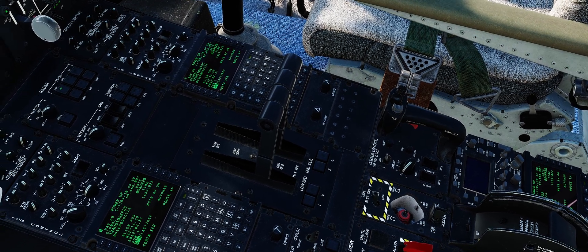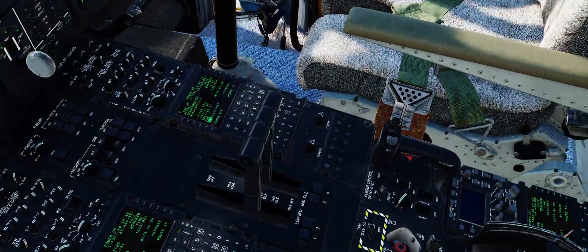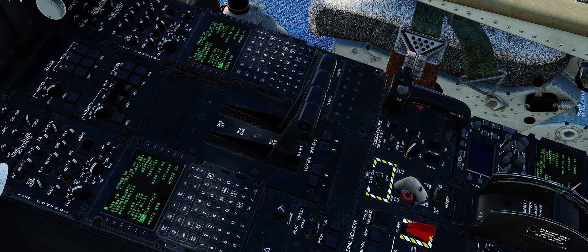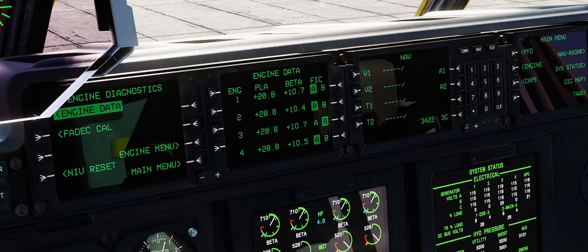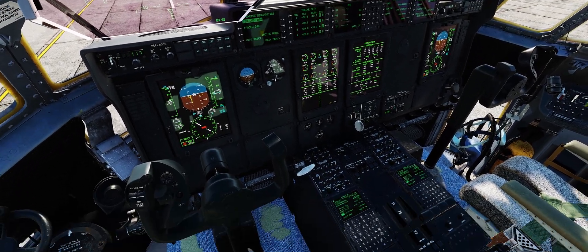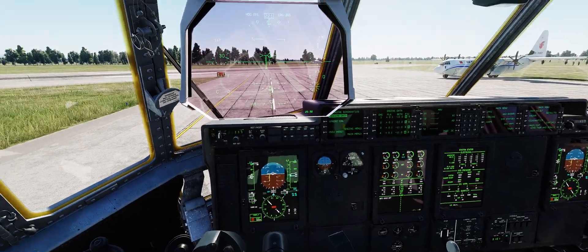During landing, I will actually on approach enable my ground detent and monitor my engine diagnostics on landing. That way when I have wheels down and I'm below 100 knots, I can just toss that throttle back and give myself some reverse thrust.